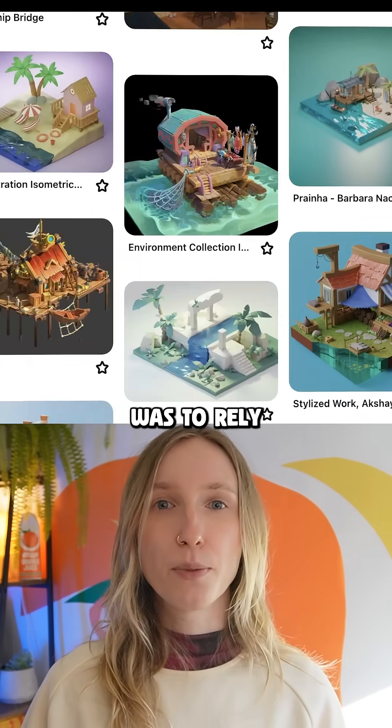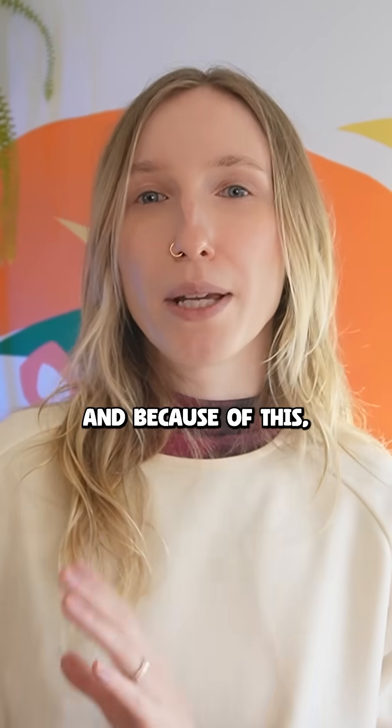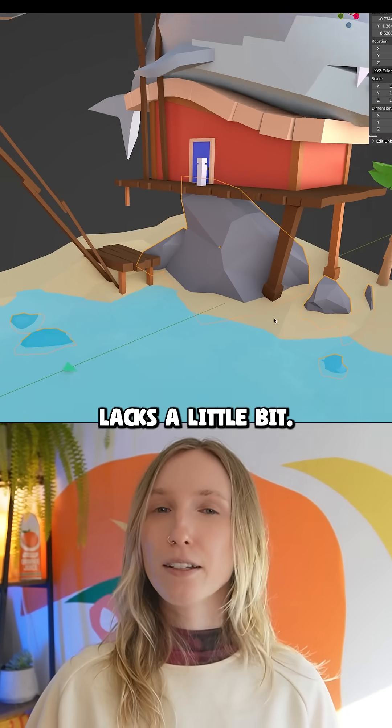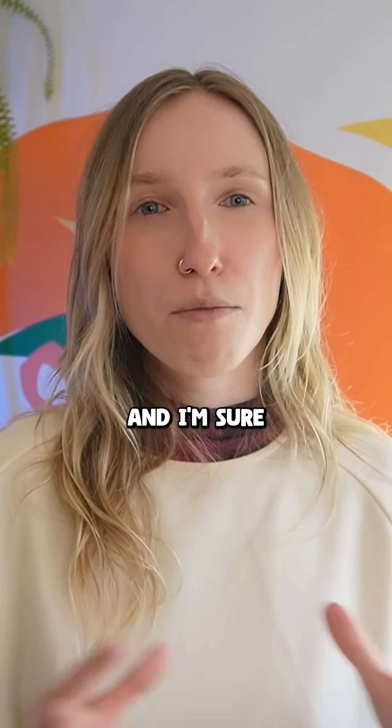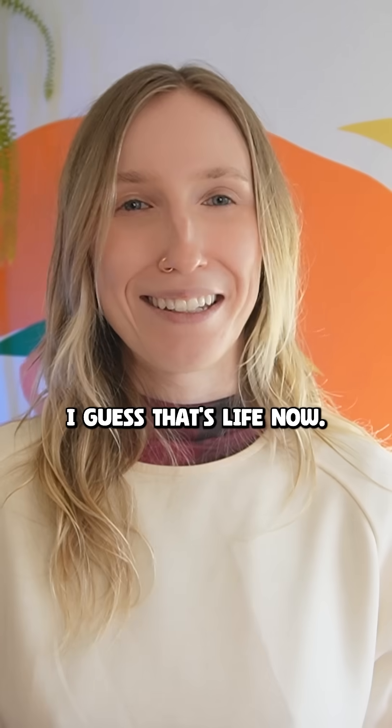The emphasis of the class was to rely on references rather than sketching anything in advance. So I didn't go off a sketch, and because of this I feel like my size hierarchy and composition lacked a little bit. But I gathered some fun references — I'm sure some of these are AI, but I guess that's life now.